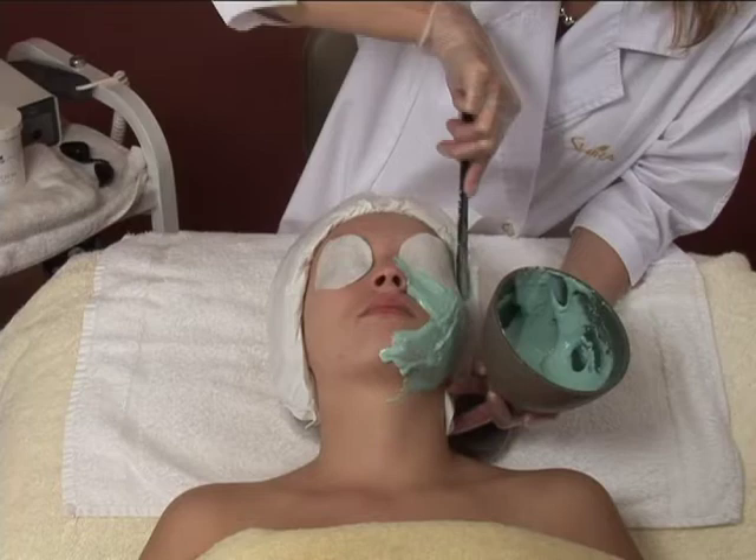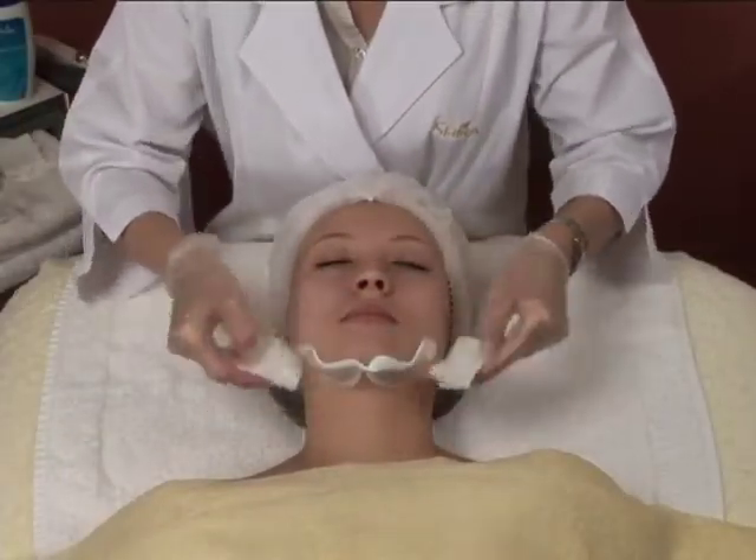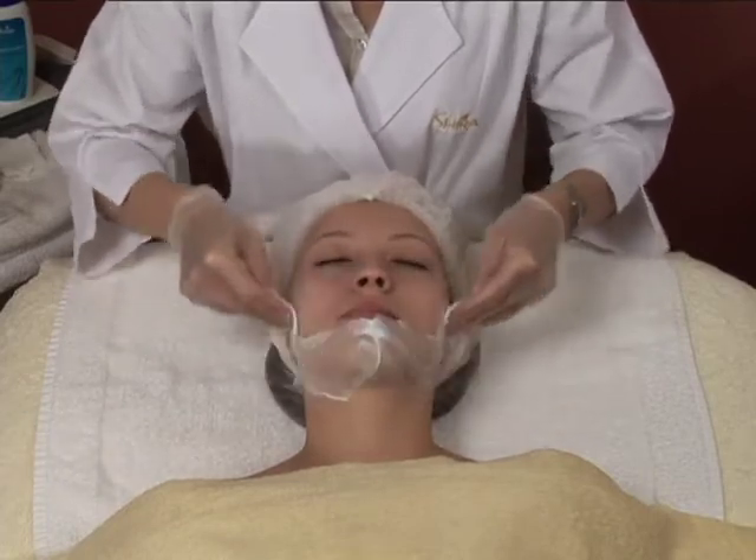Benefits include: hydrates and nourishes with minerals and vitamins, balances, calms, and reduces redness and irritation. To begin, thoroughly cleanse the skin with a Shira cleanser of your choice. Let the skin dry completely.